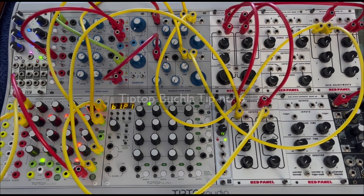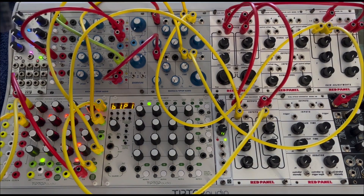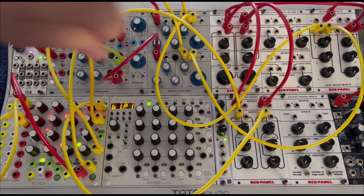Welcome to tip number six. What I have going here are four sequences coming out of the Z8000 going into each of the oscillators — the 258 and each of the oscillators of the 158 — and it's all going over and into the mimeophon.